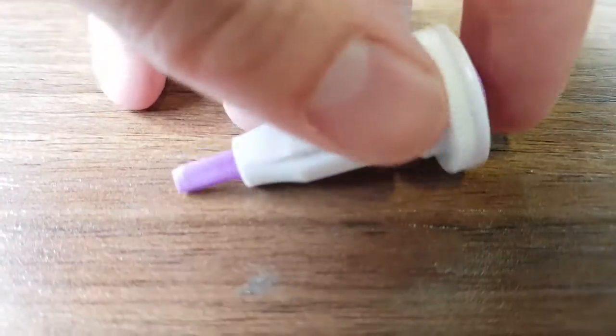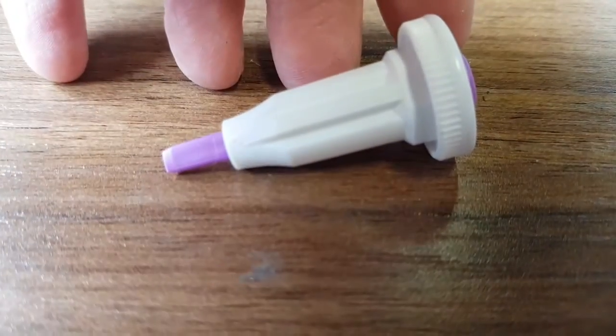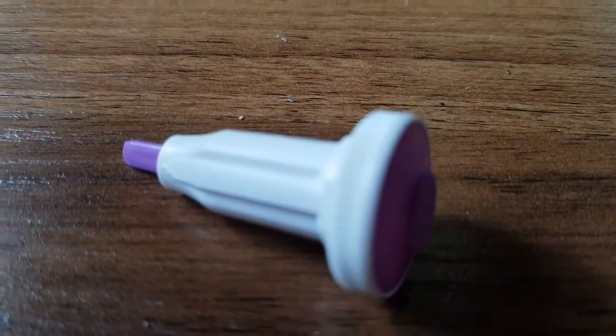You push the button and there's a spring-loaded blade that comes out and then very quickly goes back in again. So how does that transition from out to in work? All in a simple, cheap package.